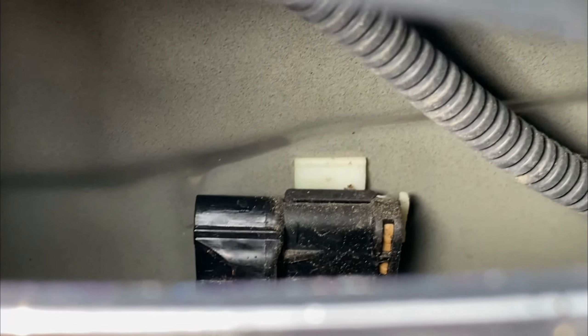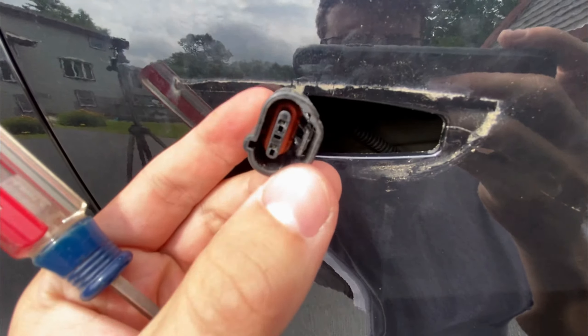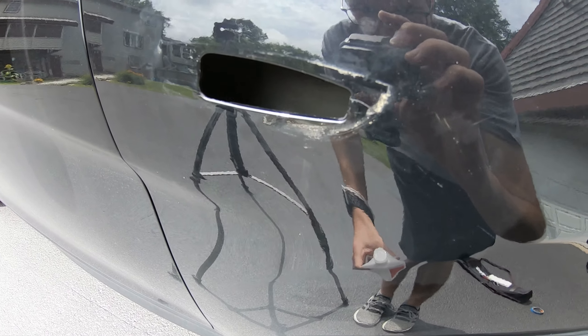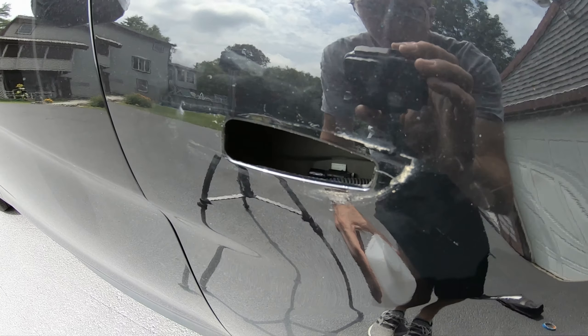I wasn't able to get this with my GoPro, so I'm just using my phone to show you what was going on. This is where the harness or plug for the side indicator was. I had to reach down here with a screwdriver, push down the clip, and then pull out the wire at the same exact time.